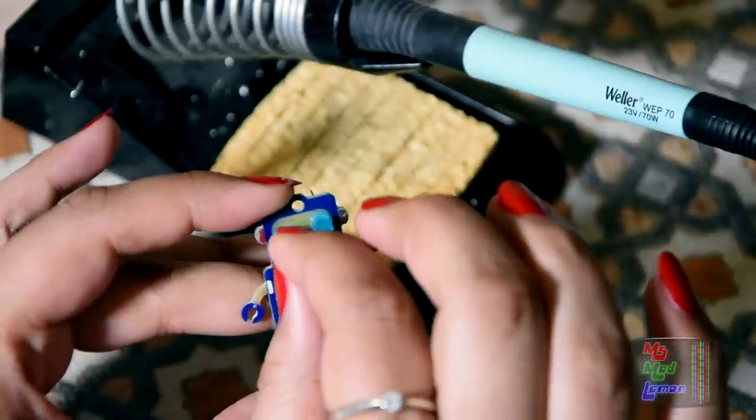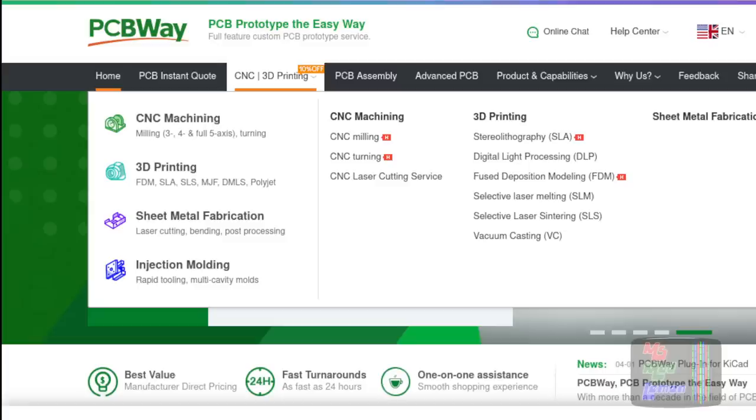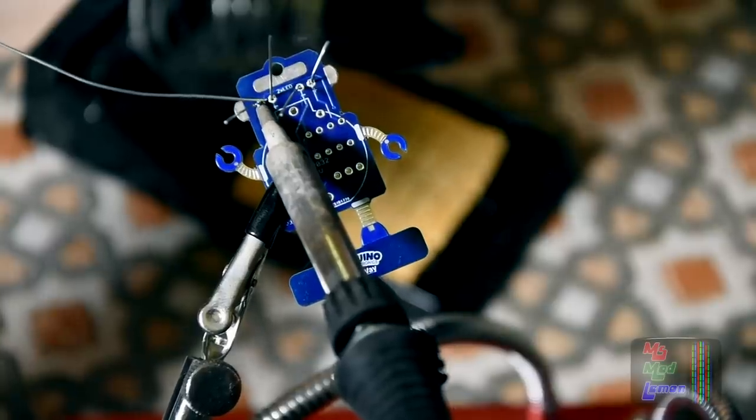PCBWay have now become a one-stop solution. Other than doing high quality PCB boards, they now do CNC services as well as 3D printing. If, like myself, you're into doing electronics projects and require PCBs, then do check out their services on their website.